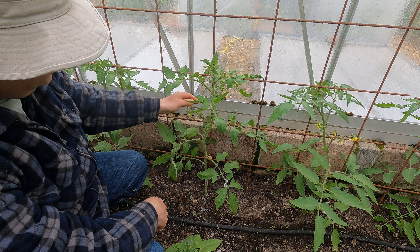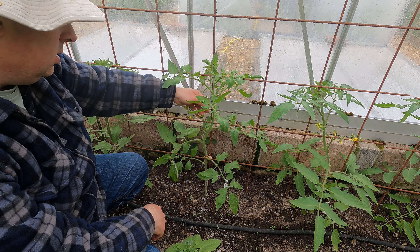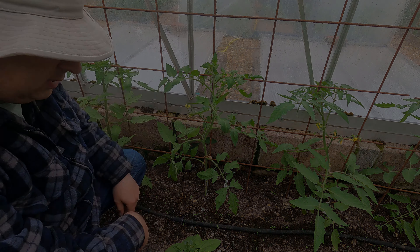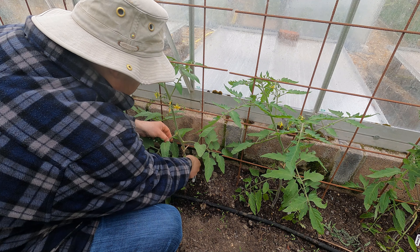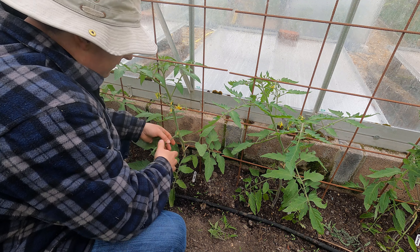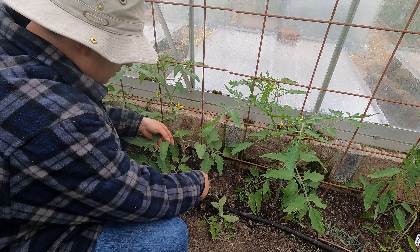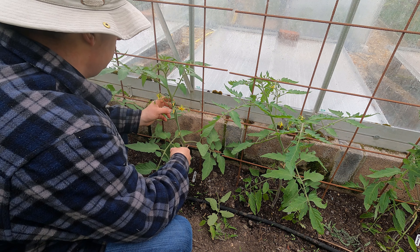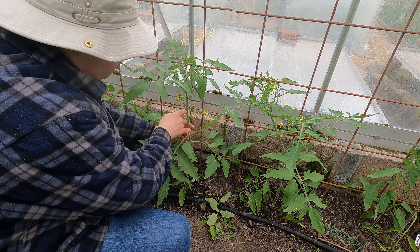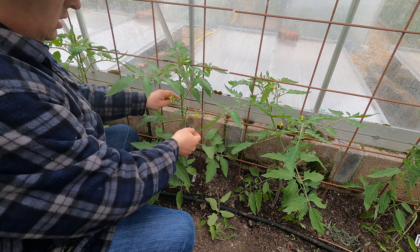We've got the first truss forming - actually we've got our first tomato forming. So these are looking reasonably good. The smaller side shoots snap off ever so easily so I don't need the snips for those. I will take those lower leaves off there - they're never going to be good for much. And I think one more tie here. That's all it needs for now.